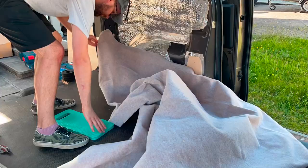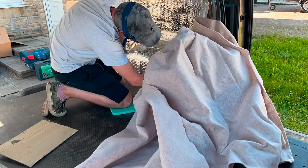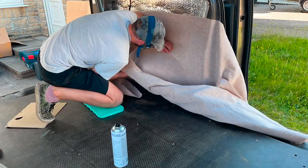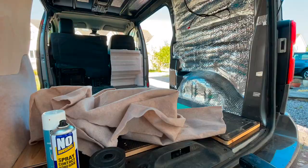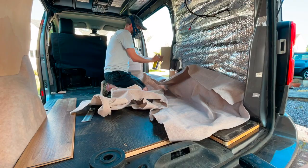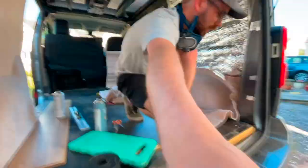Now starting on the van liner fabric, putting this down with a contact adhesive — spray it onto the panels first, then onto the fabric and work from the top down. That makes it easier because you can use gravity and kind of stretch it into place. You can get this liner on eBay, it comes in different colours. It's about £5 a metre and the rolls are two metres wide. I think it was about four metres for the van, so not too much.